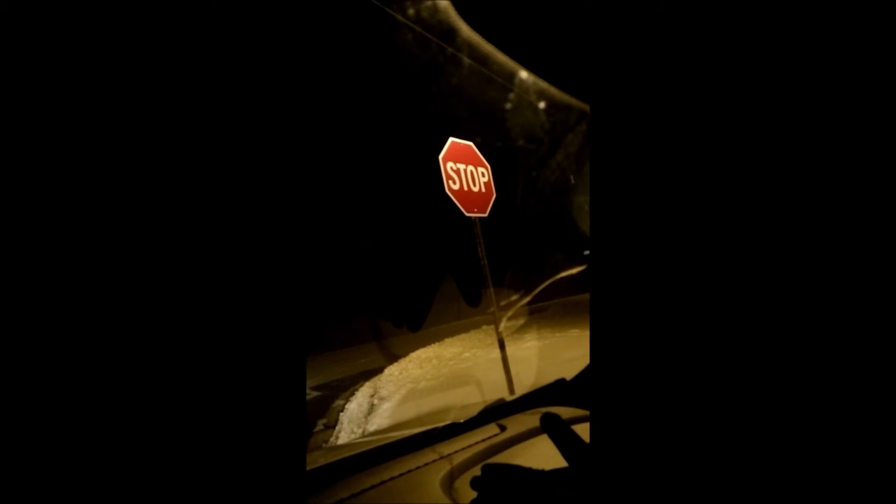Here we are, we're on our way to the mailbox after some objections from family members as to what I was doing — won't go into any detail there, but we're on our way. We've got our banana, got our mailbox, we're gonna try and do this with one hand because I'm leaning out of a car. I would say that that was a smashing success — or rather, a banana success.